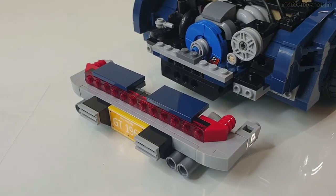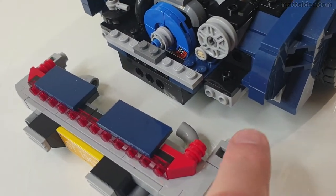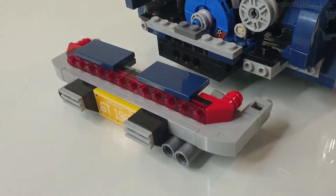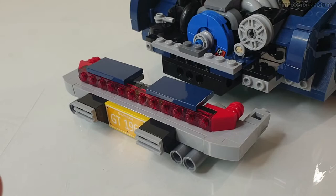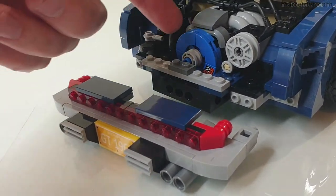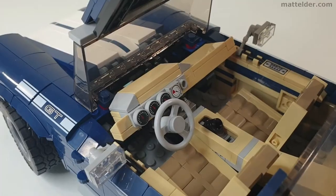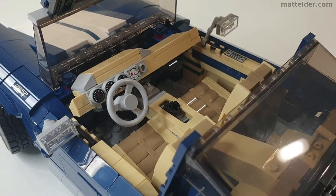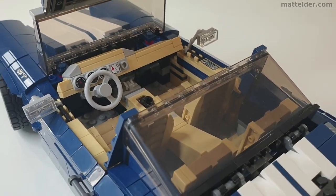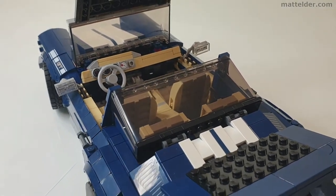I'd consider this more of a display piece because the back section only gets connected at a couple of points and does come off relatively easily, so you really need to grab it and move it from the front. If you are grabbing it from the back, just make sure you're getting your fingers in under about eight studs to grab onto the solid Technic frame. PDF instructions are available on Rebrickable for about seven pounds, eight euros or ten American dollars, which seems pretty good value considering there are about 400-odd steps and most are clear and well explained.